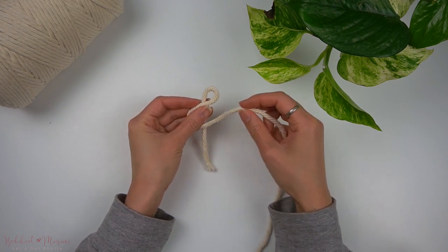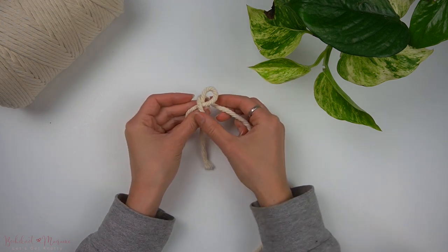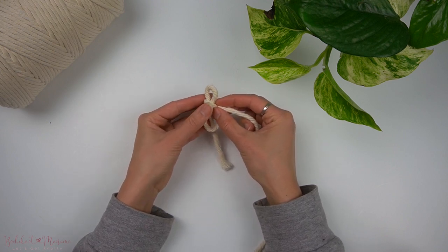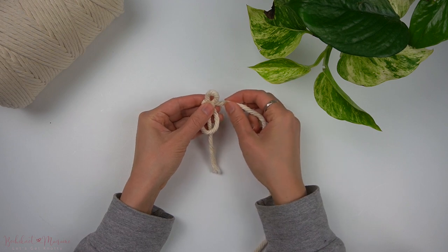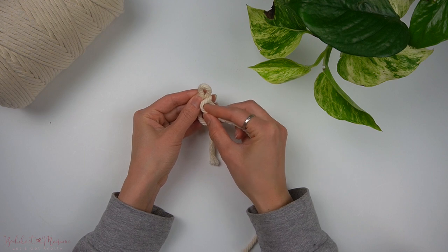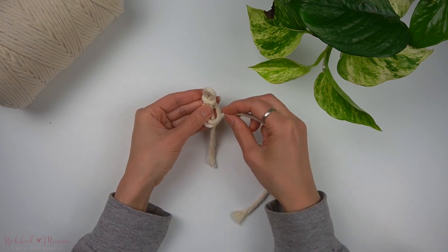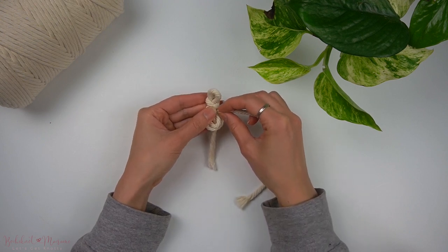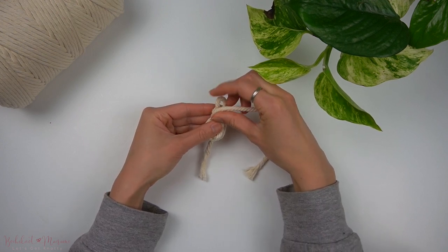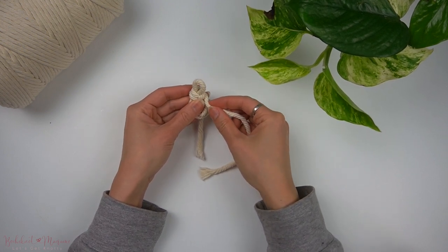Then take the long cord end and wrap it behind the first loop and back out to the front. Make another loop at the front similar to the second one we have made, opposite of the first loop. Repeat again two more times by taking the longer cord end and wrapping it around through the back, through the front, making another figure eight loop.